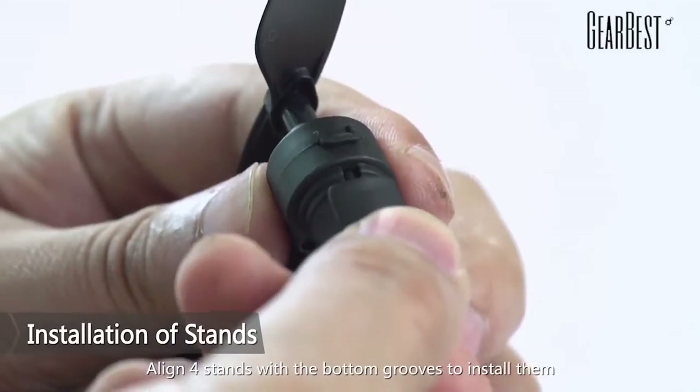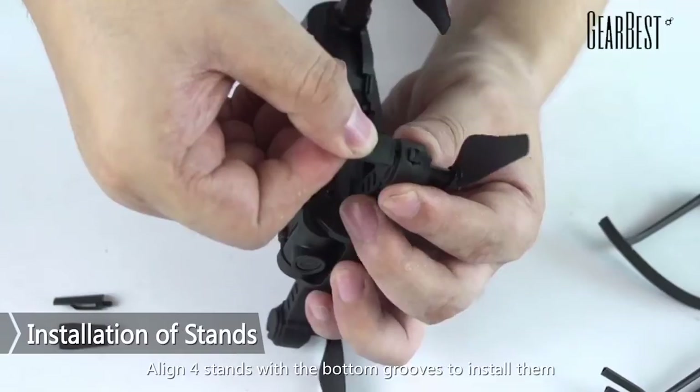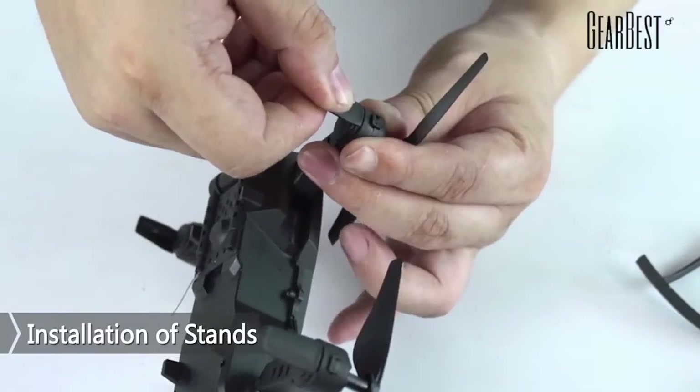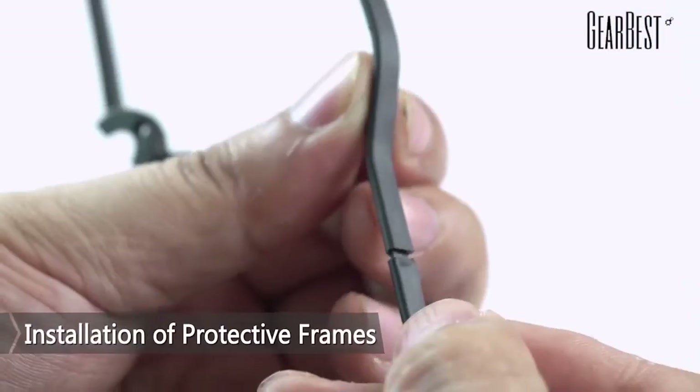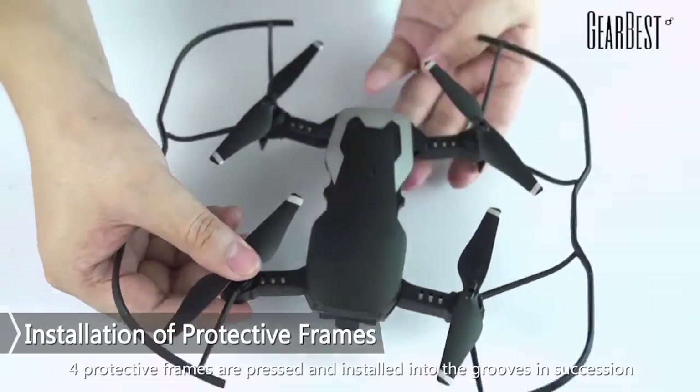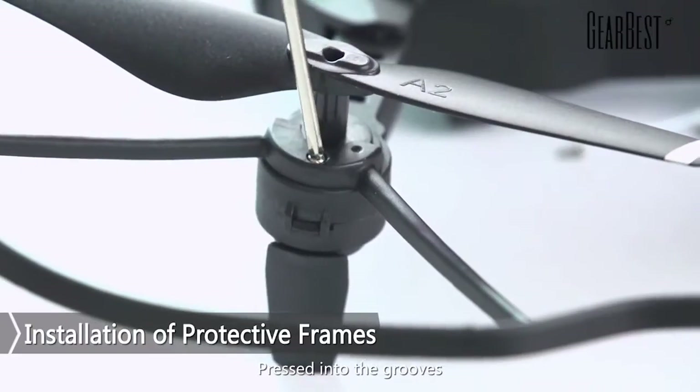Installation of stands: align four stands with the bottom grooves to install them. Installation of protective frames: four protective frames are pressed and installed into the grooves in succession. Press each one firmly into the grooves.